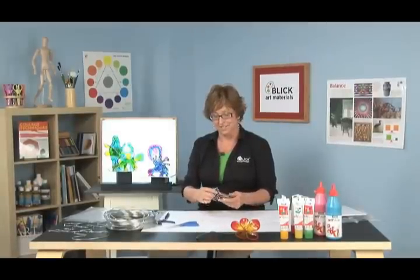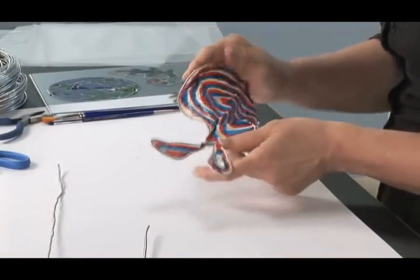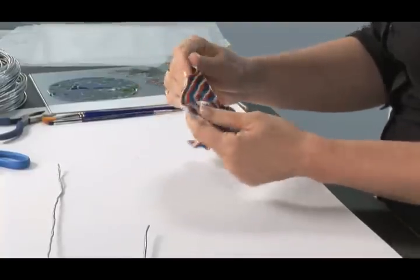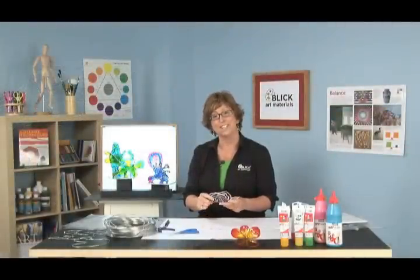But it's made with very simple, safe classroom materials — wire and paint. You can bend it, you can form it, you can change your mind and create your sculpture over and over again. Hi, I'm Julie Davis, and today's project is called Flexible Glass Sculpture.